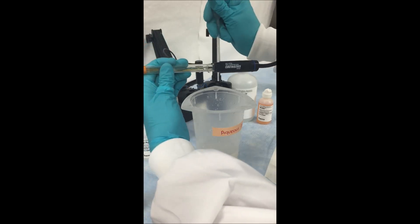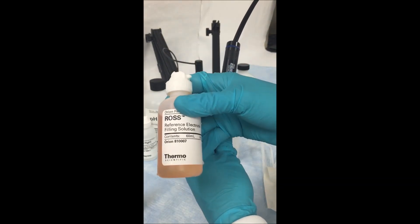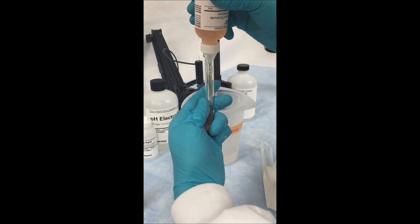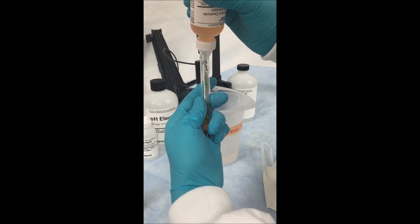When you get to the end, it may be hard to get the rest of the fill solution out, so you can shake the electrode to try to get out the last remaining drops. Then, using the appropriate fill solution, insert the tip of the filling bottle into the fill hole and fill the electrode all the way up.